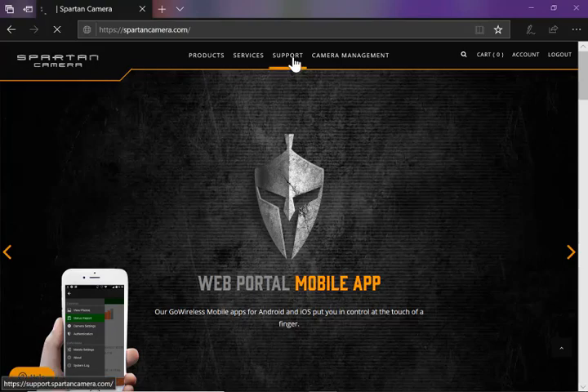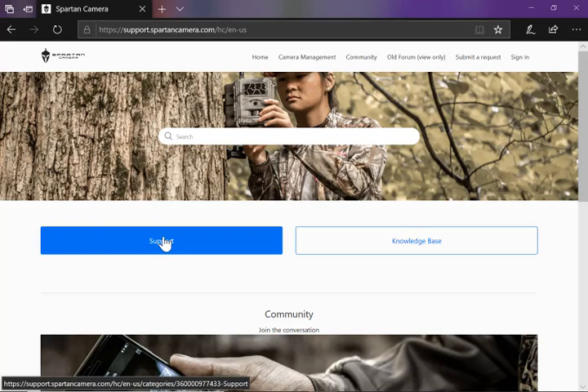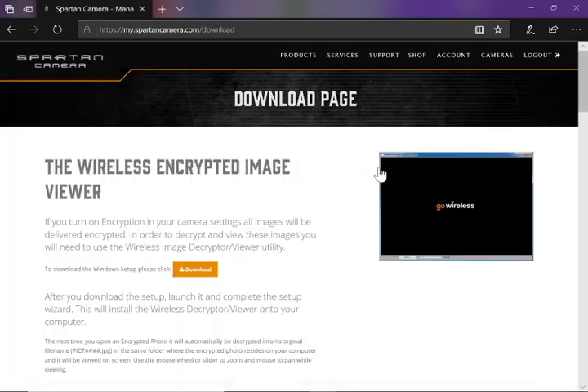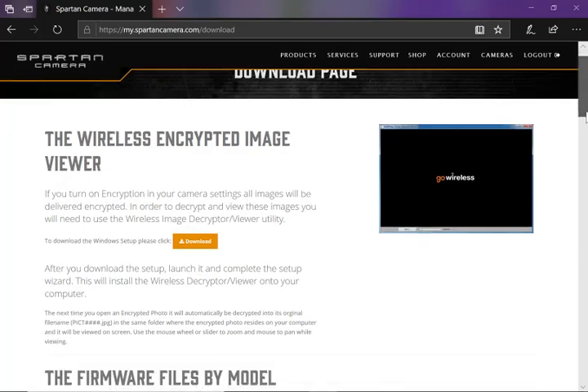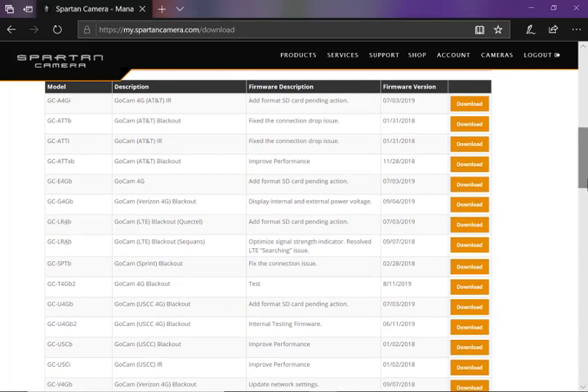I'm using the Edge browser and I have already logged into my account at spartancamera.com. I'll go to Support and Support again, then I'll go to the Firmware and Software Download page. I'll scroll down until I get to the list of firmware files, and I will click Download on the one that I want — I'm going to choose the GC ATTI.